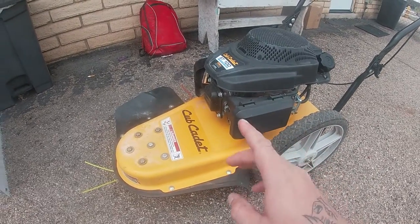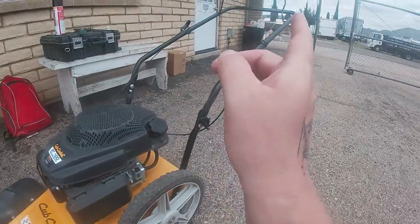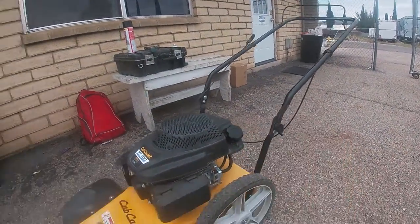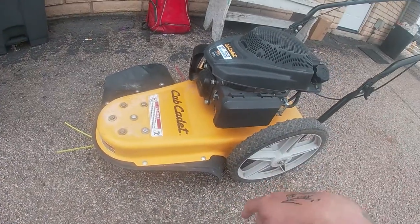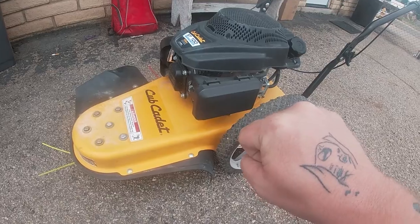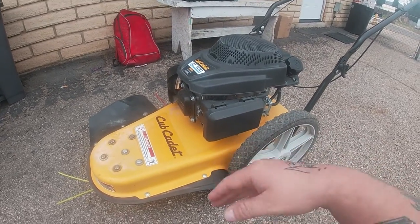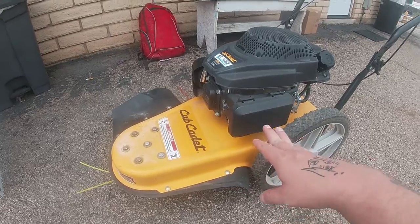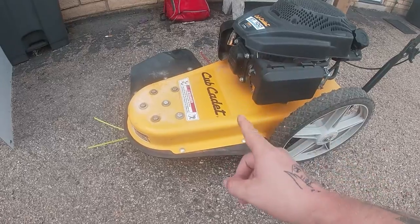One thing I hate about this one is that it has a lawnmower style where you have to pull the handle down and this thing is constantly spinning all the time. Most of the time you can fire them up and then engage the spinning mechanism — it's a little safer on these walk-behind string trimmers — but this one's constantly spinning. As long as this engine's running, that thing's spinning. One downside to this machine.